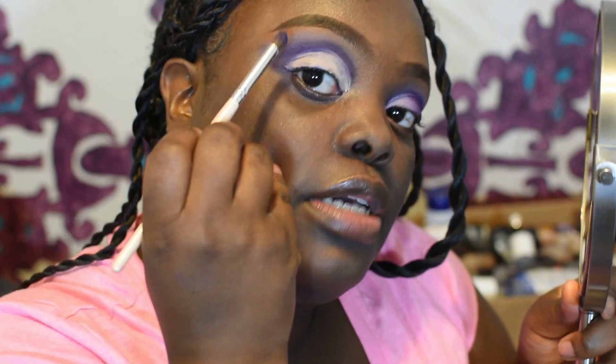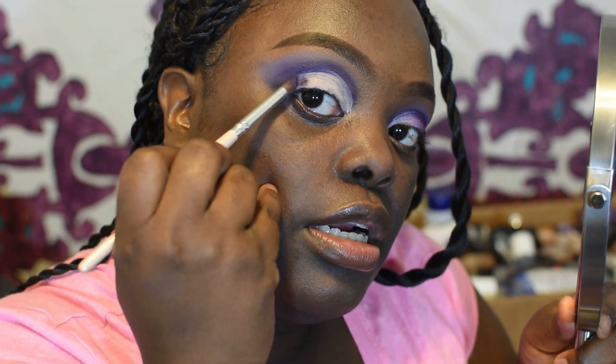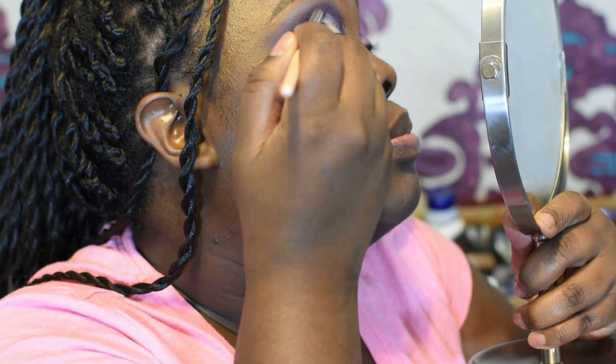After that, with the same dark color and same brush, you're just gonna tap into your lid about to here — it should pull out more. Next color we're going to use is this one right here, and we're going to blend it into that dark purple.